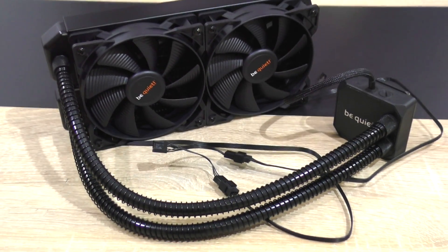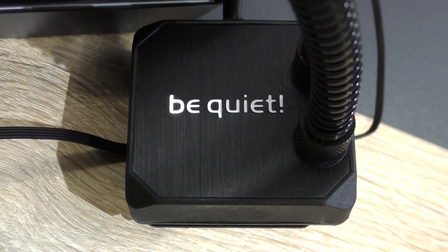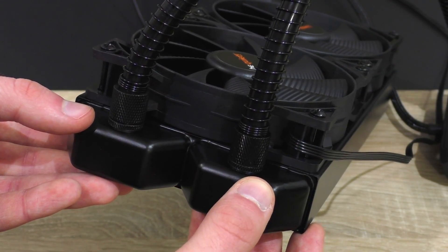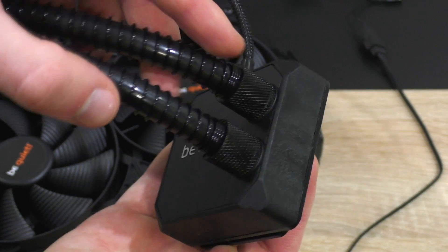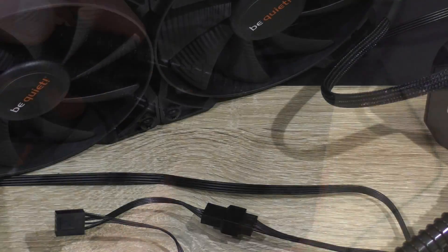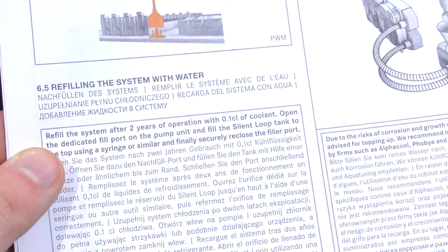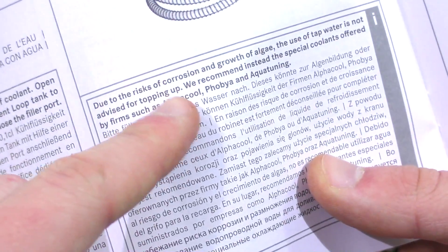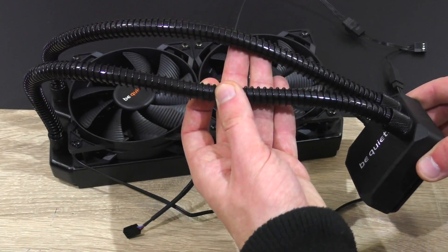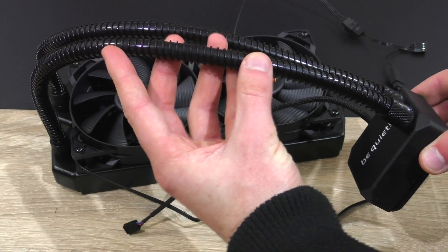According to BeQuiet, to ensure silent operation, this cooler is equipped with a so-called decoupled reverse flow pump. Another thing that stands out on this unit are its refill ports on the radiator as well as on the pump unit. This greatly extends the product's lifespan and according to the manual it is recommended to refill the system with coolant after two years of operation. Good coolants by Alphacool, Phobia, and Aqua Tuning are recommended. Something I really like seeing are the long, very flexible tubes that even come with bend protection — definitely a nice touch.